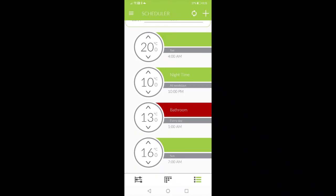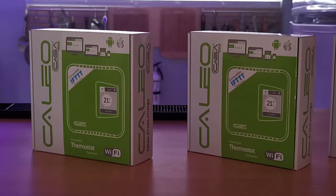So every room, you can have one of these and set that schedule up so it will fit your life schedules. So if you want to save money on your energy bills, you got to check this out. This is a connected thermostat for baseboard heaters, the Kaleo Connected Thermostat.